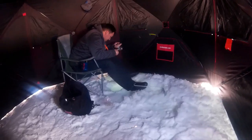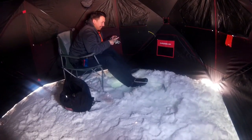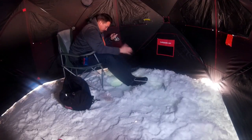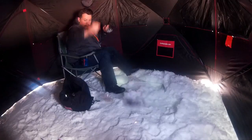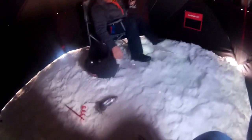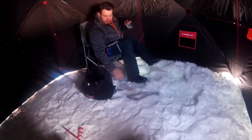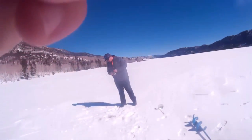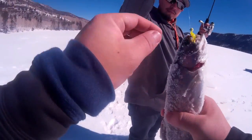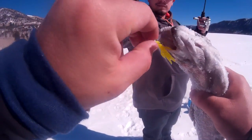There he is — a nice rainbow trout! They sure do fight quite a bit, they're a lot of fun to catch. My buddy Delgado hooked up with a nice one too — he gets pretty excited when he catches fish because he's had days where he doesn't. He actually out-caught me that day, ending up with about three while I only caught the one. But it's always a blast to go up there and catch nice fish. Hope you guys enjoyed watching — subscribe and like if you liked it!